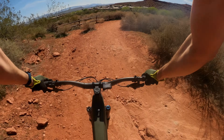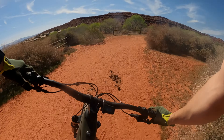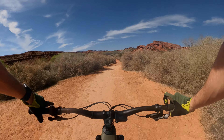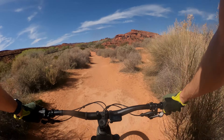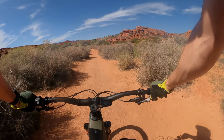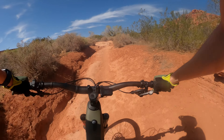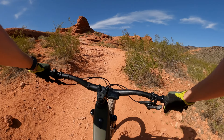My daily driver is a Transition Sentinel, which Transition based this bike off of. I freaking love the Sentinel, so I have high hopes for this thing. Let's take the rocky way.